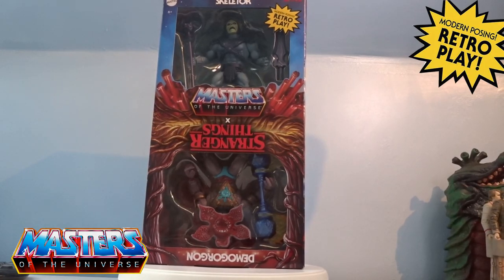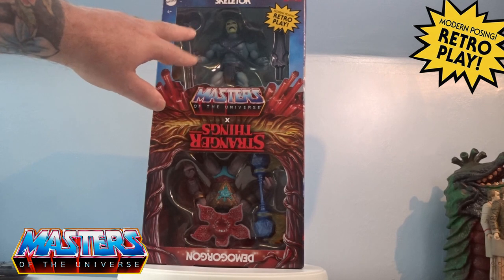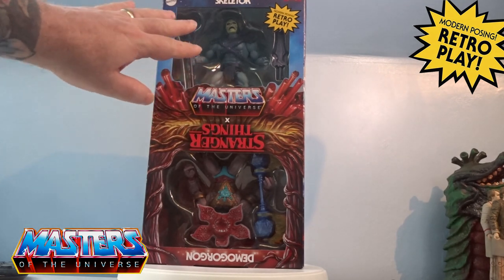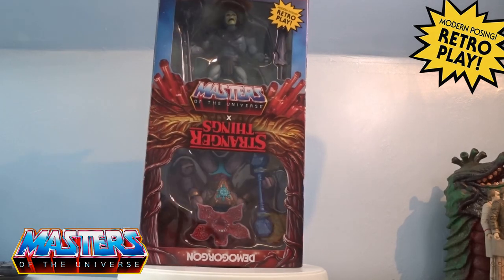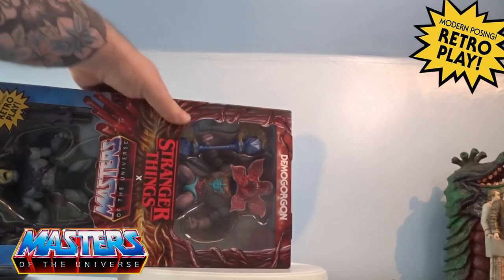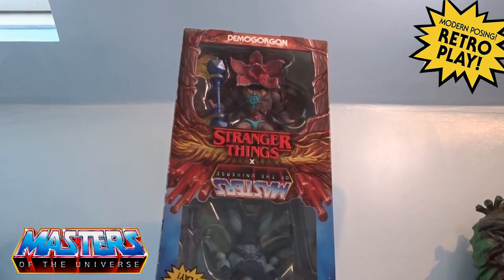Hi guys, welcome back to another little geeky review. This one has just come through from Mattel — it's the two-pack Stranger Things with Masters of the Universe, an absolute goliath of a box. You've got Skeletor at the top, and there are a few paint variations on this one.